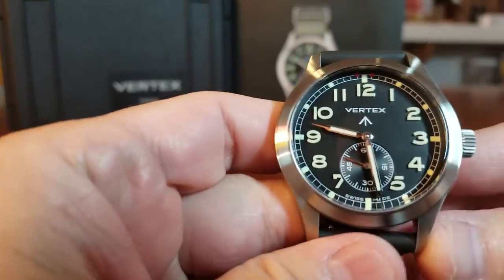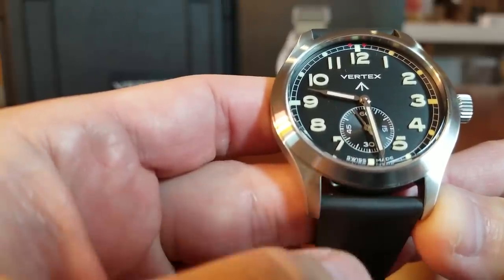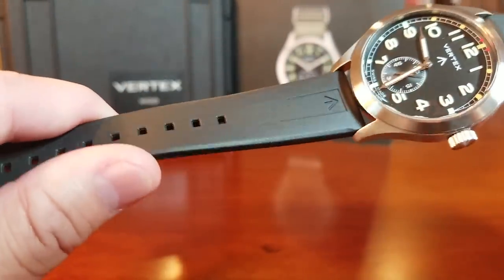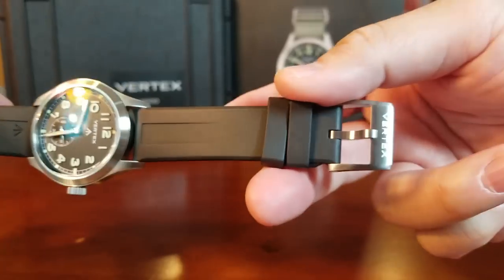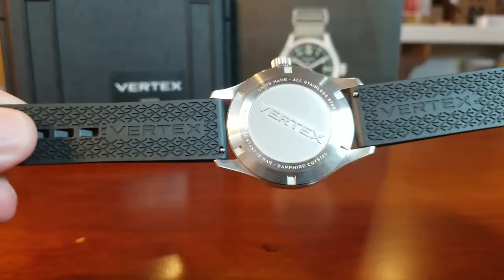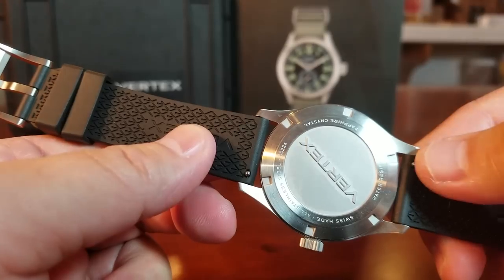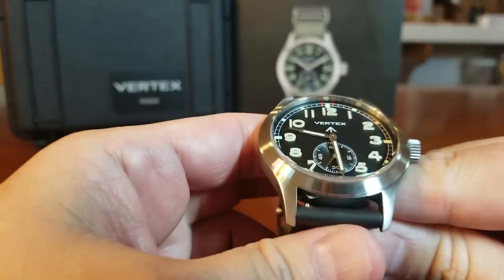There is also an M100B available — that is their black DLC version of the M100. The M100 comes with a black leather strap lined in red, which is really cool, and a NATO strap. This particular one is on a silicone strap — a really nice quality silicone strap, one of the nicest I've seen. The broad arrow is right on the front, and there's Vertex branding on the buckle. On the back of the strap it is well branded with Vertex throughout. It's a self-adjusting strap — you just pull the pin out, so no tools are required to change the straps.